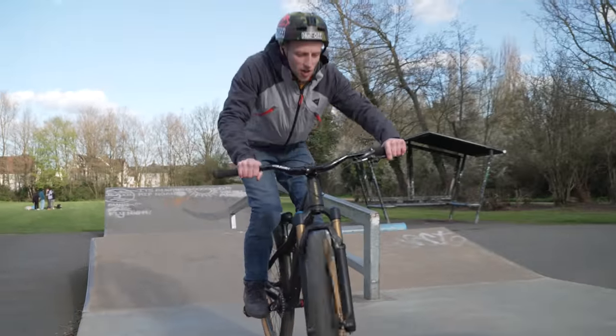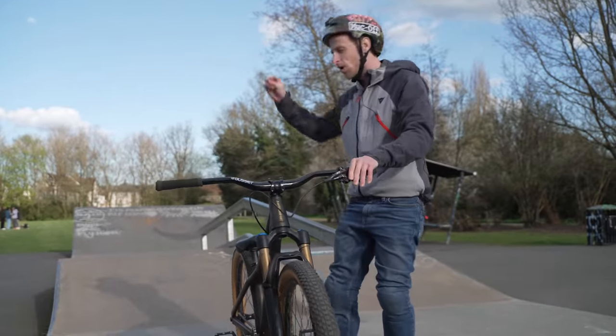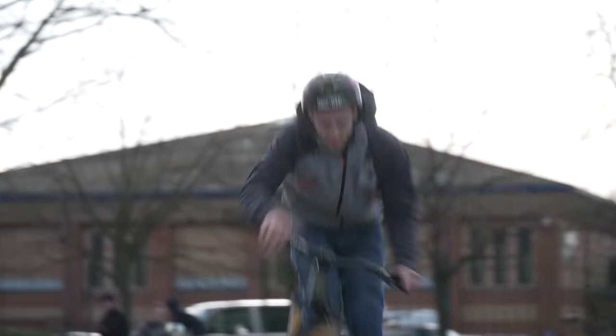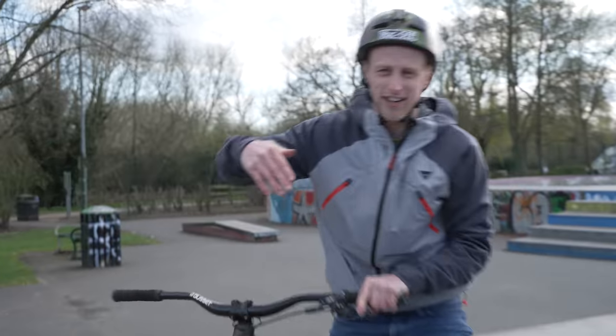Once you've got the bar spin dialed on flat ground, it's time to take it to a few other features. One of my favourite things about the bunny hop bar spin is it's so versatile — you can do this trick absolutely anywhere. There we have it. Bar spins, what a trick. Have fun doing your bars.